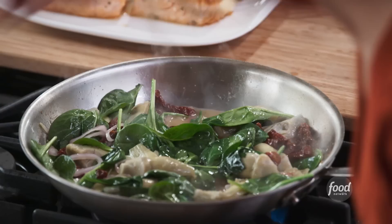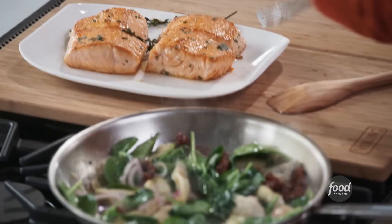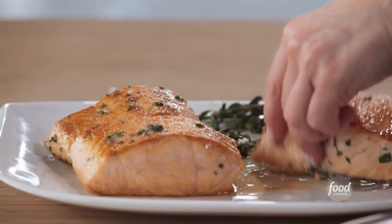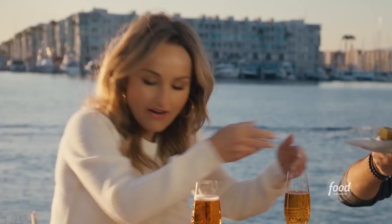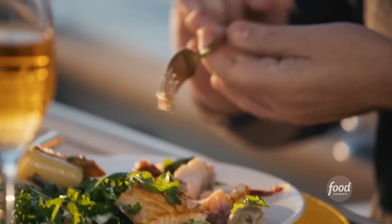Time to put the salmon back in here, and this dish is done. Look how beautiful that looks. Dinner time! Salmon with artichokes, spinach, and sun-dried tomatoes in a white wine sauce. Oh, it looks so good. So how often do you guys get on a boat? As much as possible. The salmon's delicious.